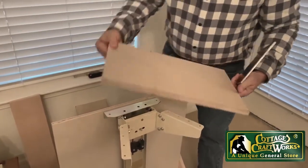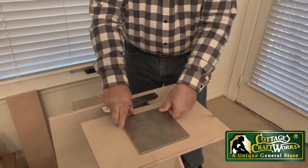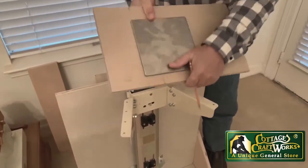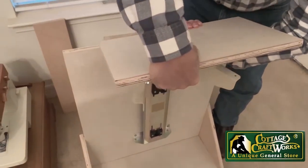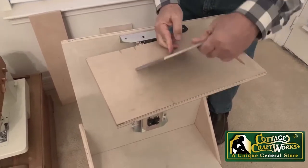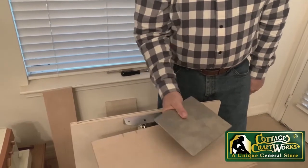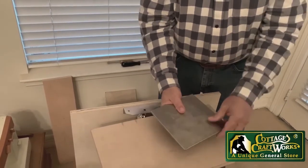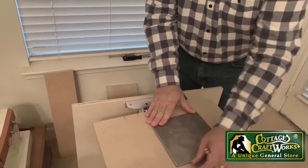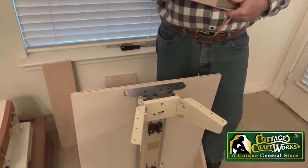The other option would be to route in a piece of steel so that it would be underneath your table, and that would give you your extra weight. This piece of steel weighs just about four pounds, so you could easily triple that with another sheet or a thicker one. If you didn't want to route it in, you could always put a trim edge around it.